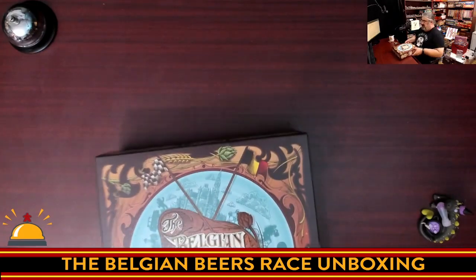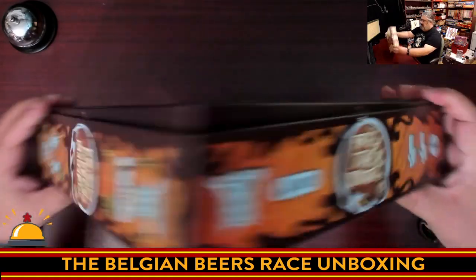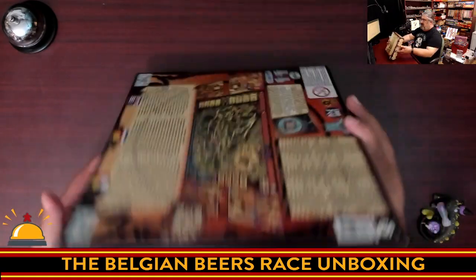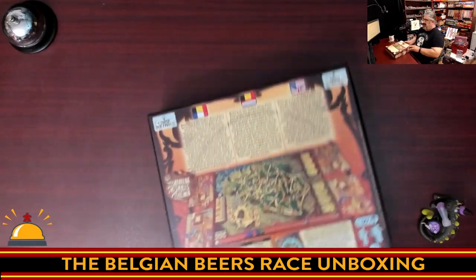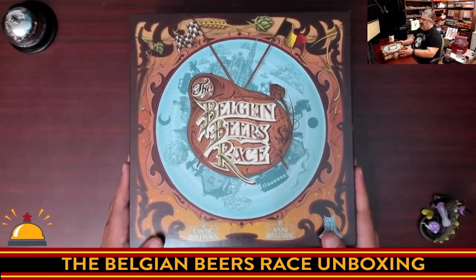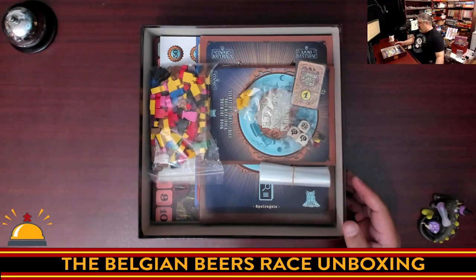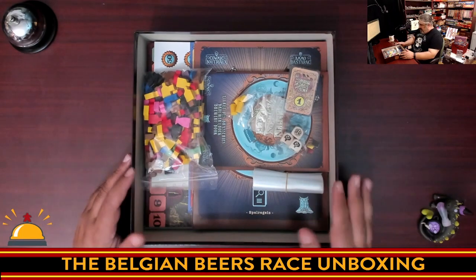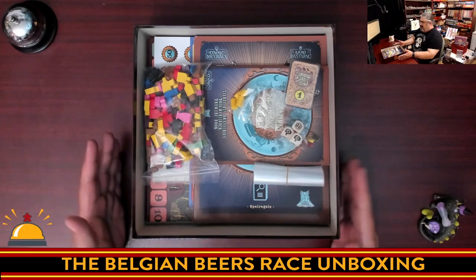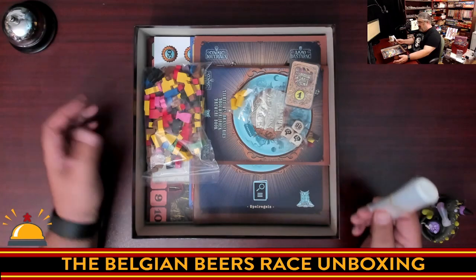Here you have the box for Belgian Beer Race — a nice big box, age 14 plus. The back of the box is in multiple languages, so I'm expecting the rulebook and everything else to be the same. Inside, it is a big loose bunch of stuff. It has been so long since I've seen a board game without a box insert that I'm actually kind of in shock. Everything's just kind of dumped in here, which is fair. The box is obviously thicker than it needs to be, but there is at least one way to organize all of this once I've sorted through it.